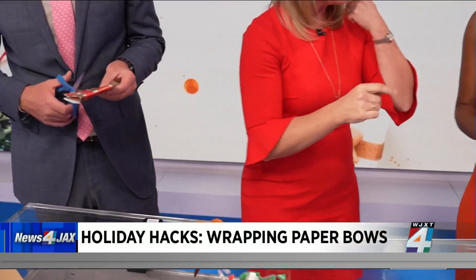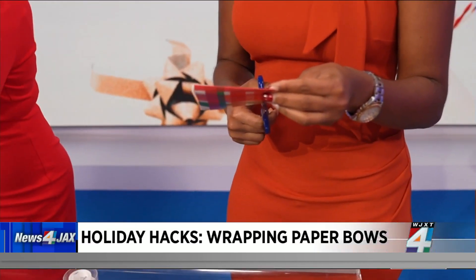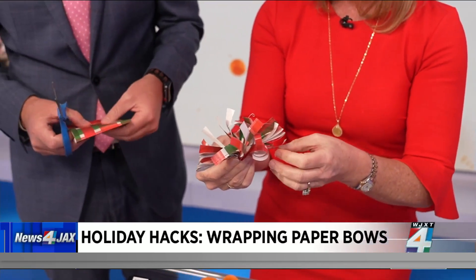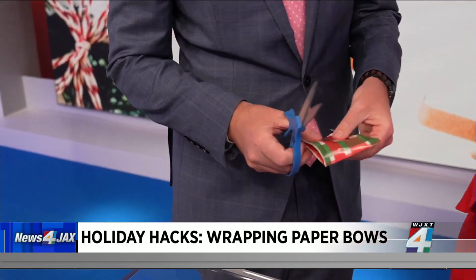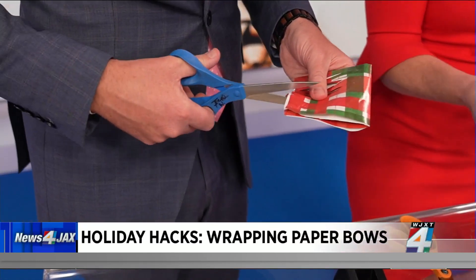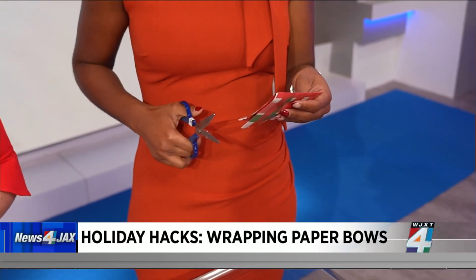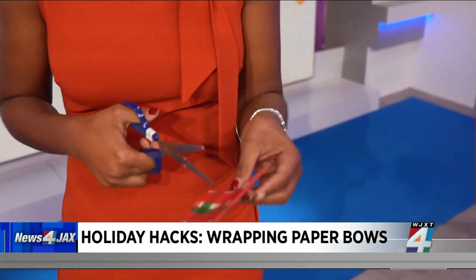Do they need to be skinny? Well, you are going to need to curl them with the scissors, so you don't want them to be too skinny — just right. And while you're doing that, I want to show our viewer what the end result will be. Isn't that pretty? Yesterday we had a competition and Vic did better than we thought, learning how to wrap a present on the diagonal. Admittedly I'm a lefty and I think you're using a right-handed scissor too — we are not judging!